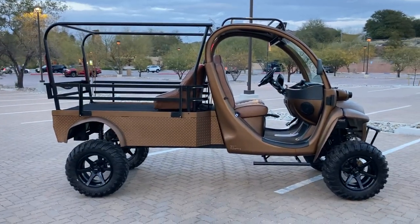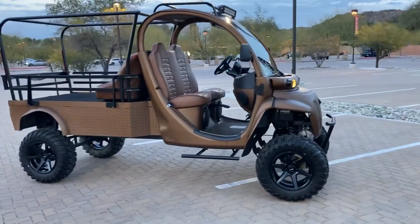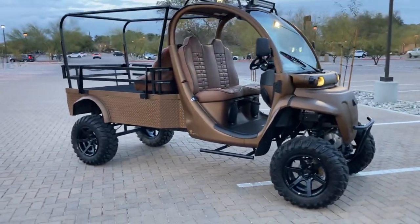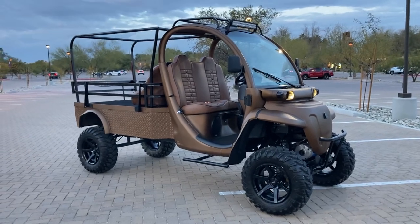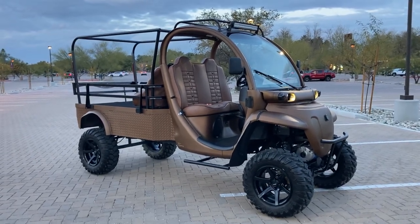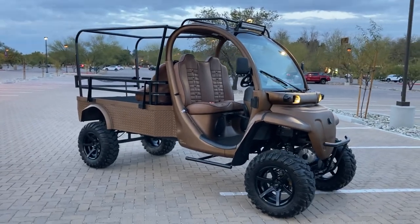This car does about 36 to 37 mph, and when we drop the lithium pack in, it should do close to 40 and get every bit of 25 to 30 miles of range. If you like this car or any other builds, or have ideas for something you want done, hit us up — call, text, or reach out via email. Check out our website at ElevateDesignsLLC.com.